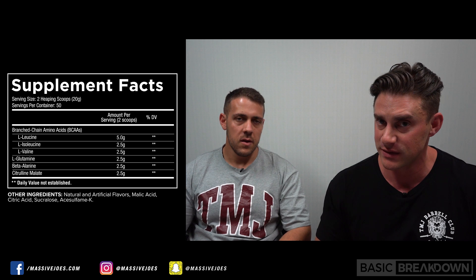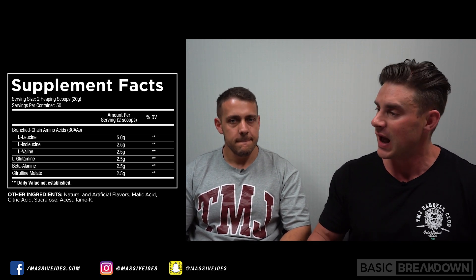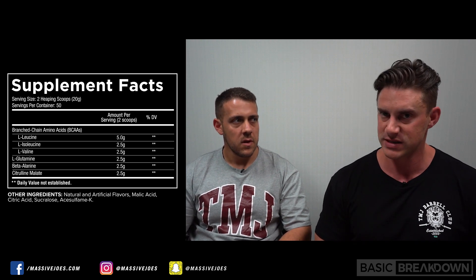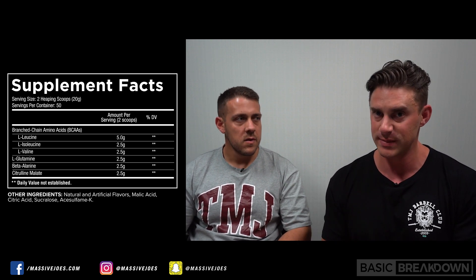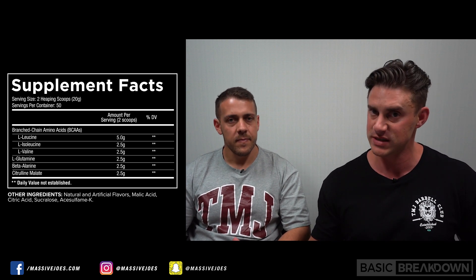From a beta-alanine perspective, that's going to boost up the muscular endurance effect of the BCAAs. A lot of pre-workouts have beta-alanine in them, but by the time you get an hour into a workout, it's gone. So you're continuously sipping on your Core ABC and continuously getting this drip feed of beta-alanine to prolong the muscular endurance.